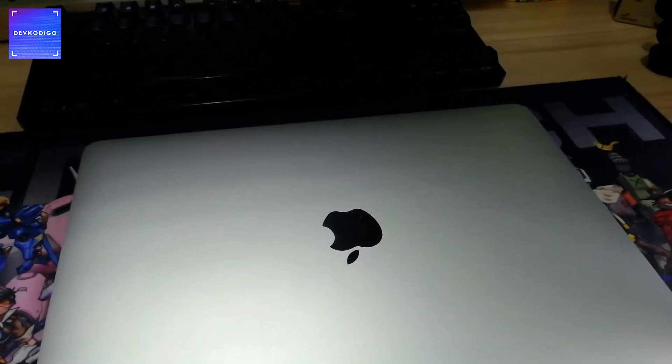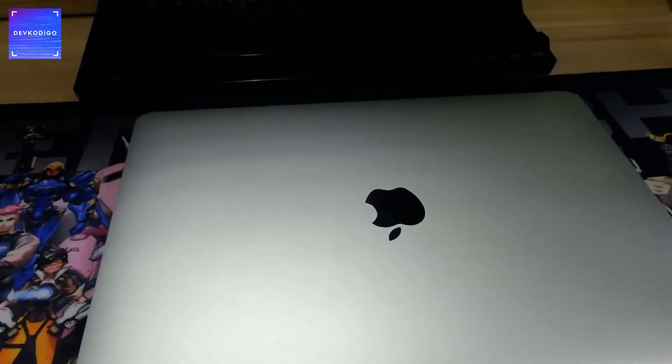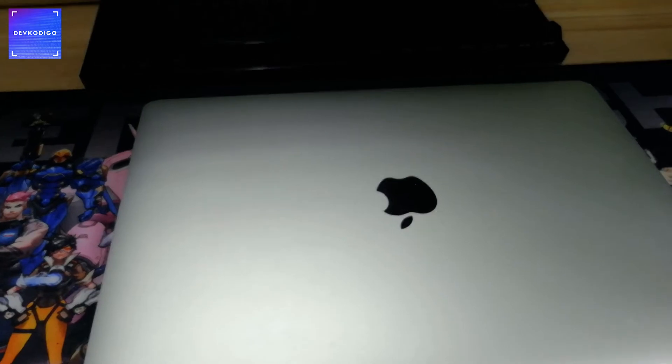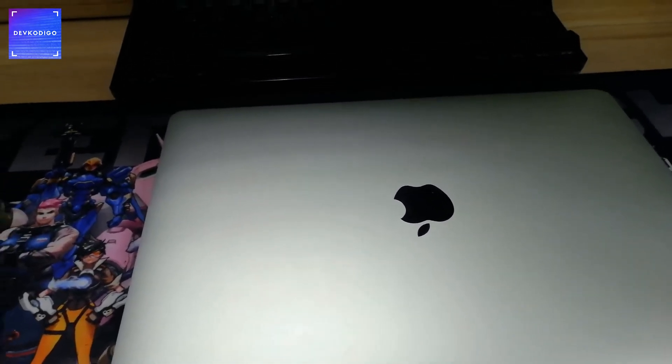For today's episode, quick tour lang tayo ng ating home office setup. So basically, yung aking workspace kung saan ako nag-work.